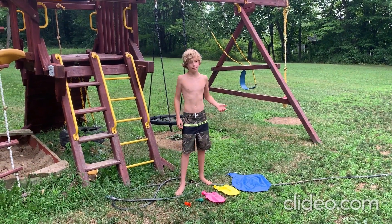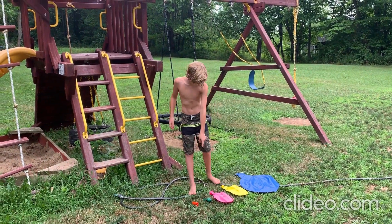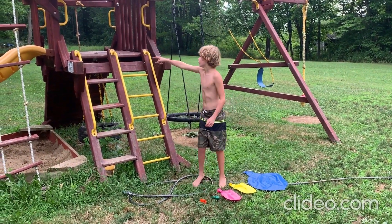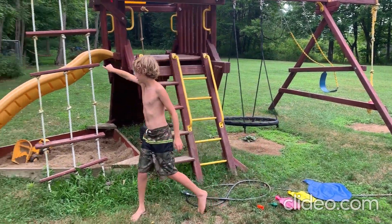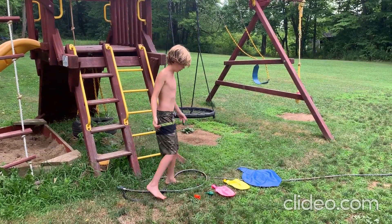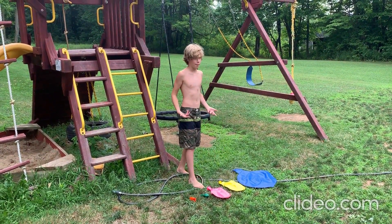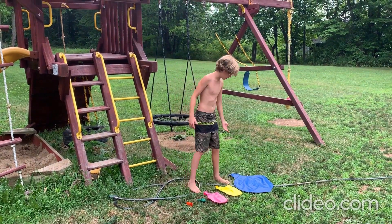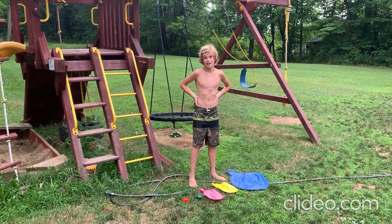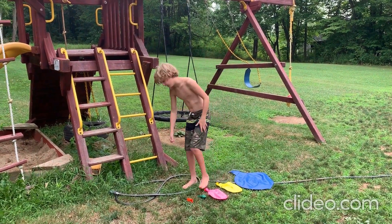Hey guys, FantasticFox here and today I'm going to be messing with four different sizes of water balloons: 9 inch, 1 foot, 3 foot, and 5 foot. For the first two balloons, I'm going to blow it up on a slide and it's going to push down the side and basically tidal wave me because I'll be sitting at the bottom. For those two 36 inch balloons, I'm going to wrap them around my legs and try to do balloon legs. The 5 foot one I'm just going to blow up on my lap because I don't think I can get inside of it.